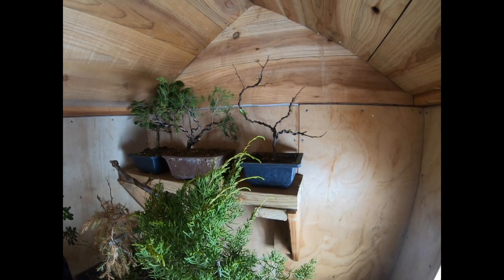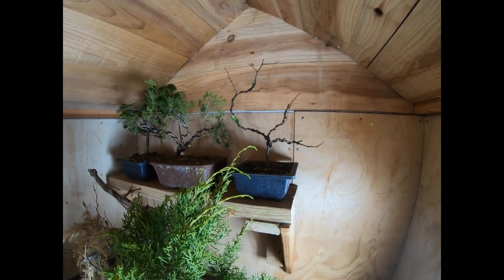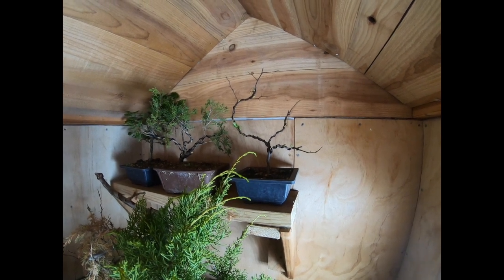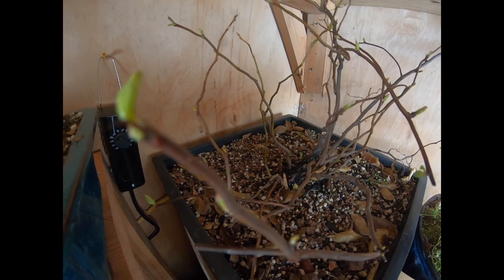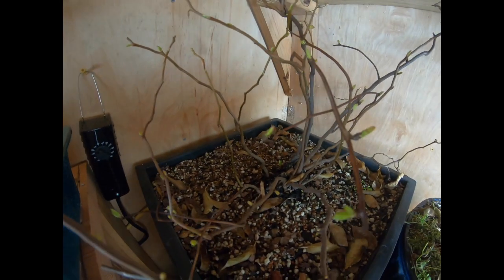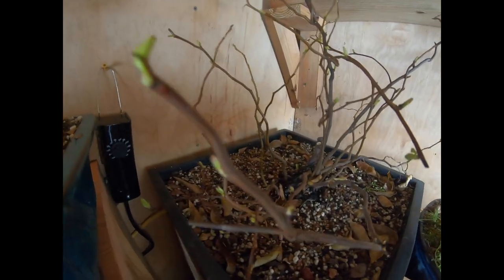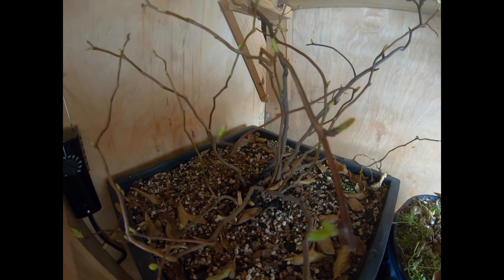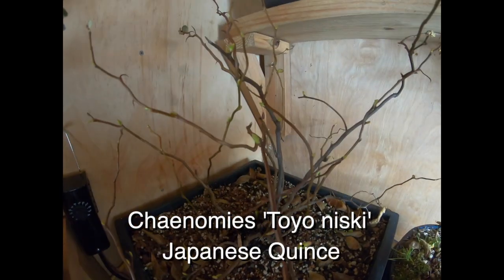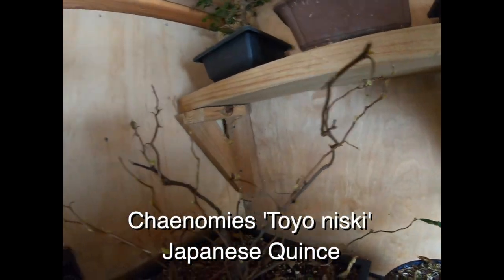I think that one might go into the plant room because those leaves are getting pretty big and I don't want them to die off. Here's the other one — there's my thermostat-regulated heat source over there keeping me above 32 degrees. Look at the buds right there. It's my other Toyo Nishiki Japanese quince, and this thing's got all kinds of buds on it as well.